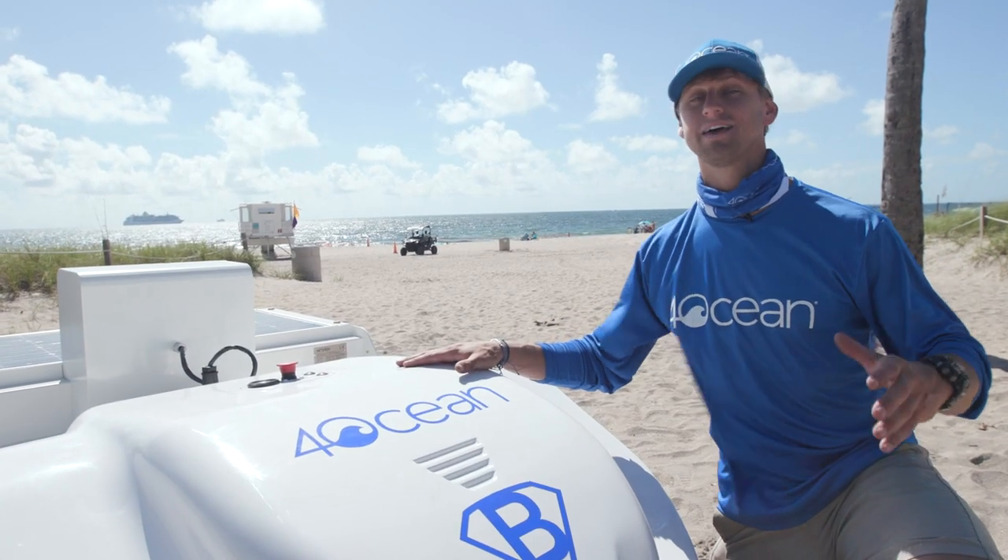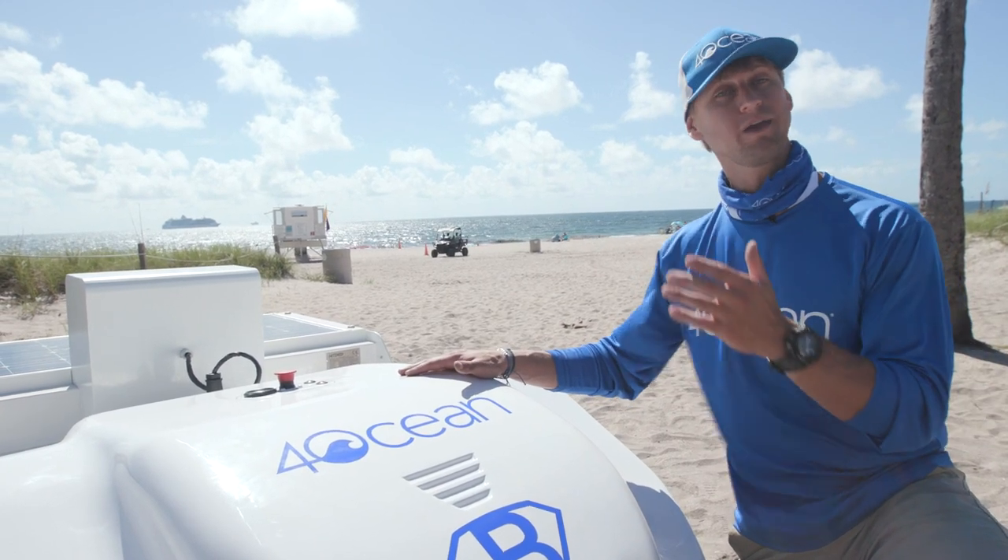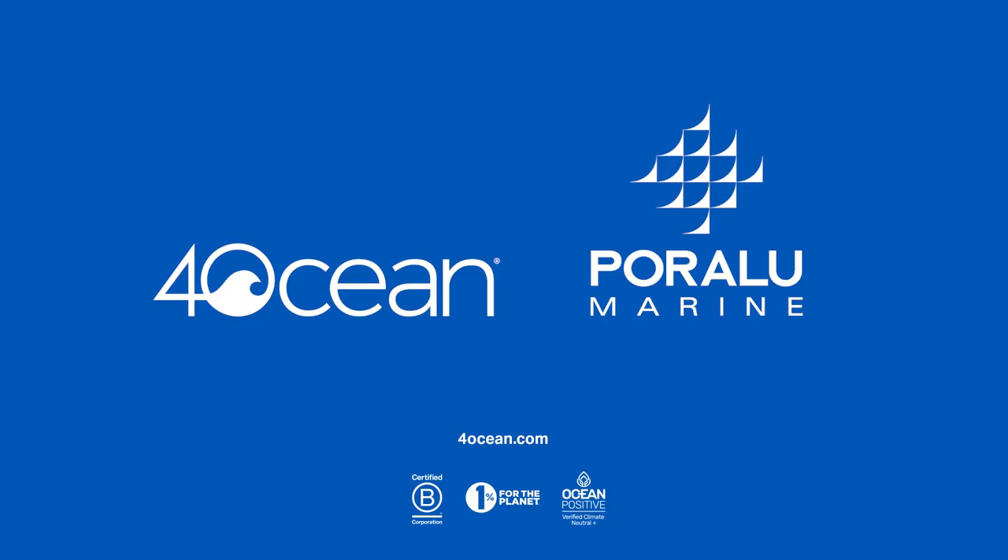We're incredibly stoked to launch our first-ever beach cleaning robot. If you want to learn more about this machine, or possibly learn how you can get one on a beach near you, visit 4ocean.com.